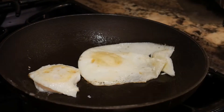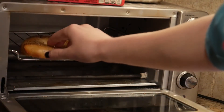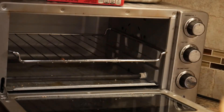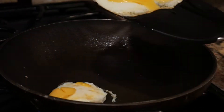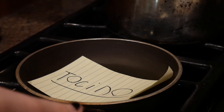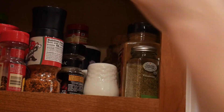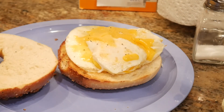Cuando los huevos empiezan a rupejear, da la vuelta a los huevos y pon el queso en los huevos. Cuando todo esté hecho, ponlo junto.